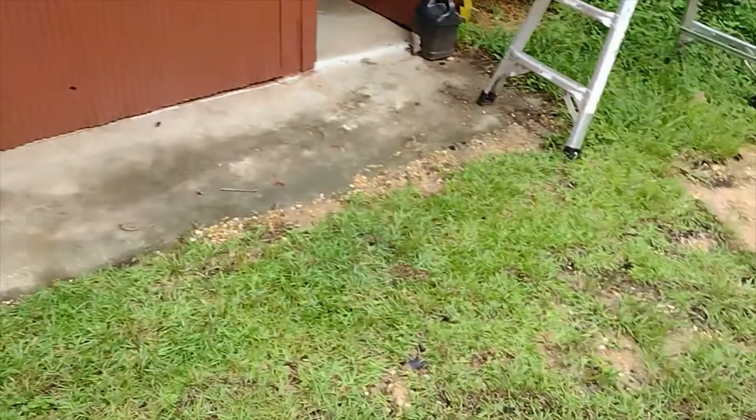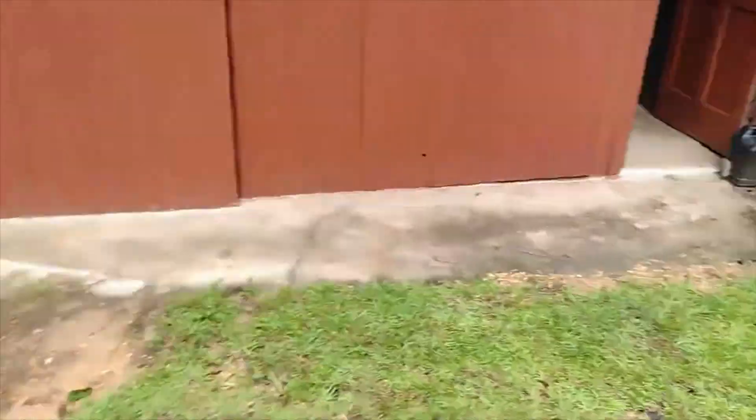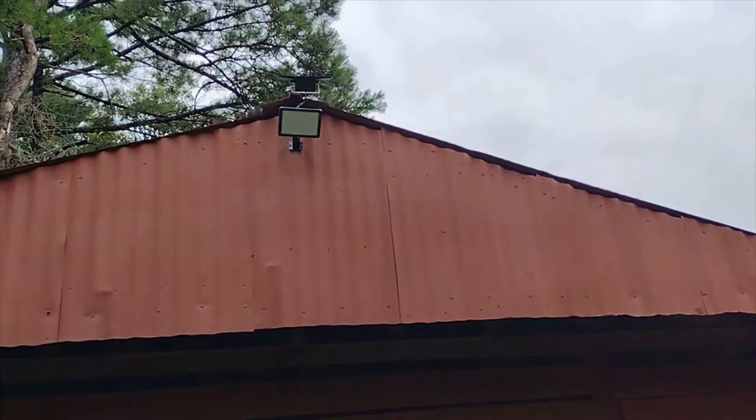It provides a really good, nicely lit-up area right here at night. I'm gonna try to get back out here and show you the best video I can of that, but all in all I've been really impressed with this little light.